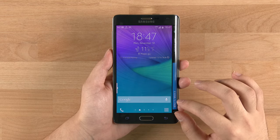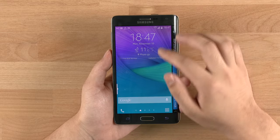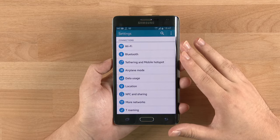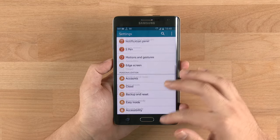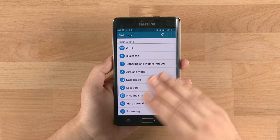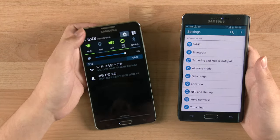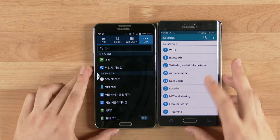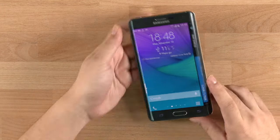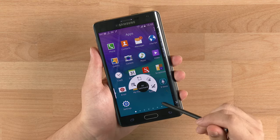For the launcher, it's the typical Samsung launcher aside from the dock being removed from the bottom of the phone. One noticeable change is the UI is now using a lot of white colors compared to the black used previously. Compared to the Galaxy Note 3, the menu, dialer, and messaging are all in white.